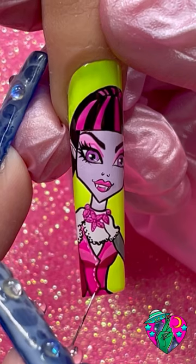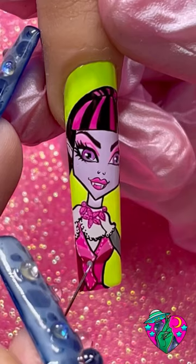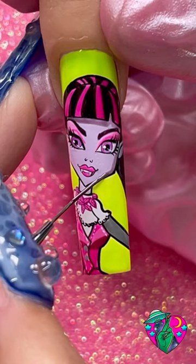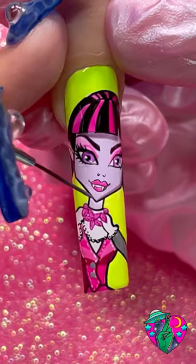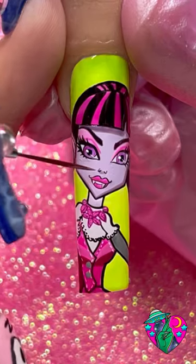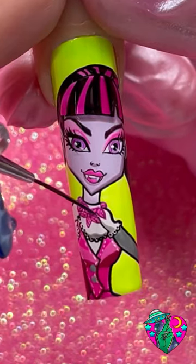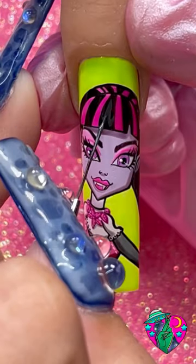Now we're going to add a little bit more detail before we start some shading. I'm going to do these little stitches on her outfit, and we've got to add two little gray buttons on her outfit. Now for shading — listen up — I used my shading gel black mixed with clear top coat and added a little bit of purple to get the shading color, and it was so perfect for shading on her face. I added it under her bangs, on her jawline, on her nose, and under her lip.